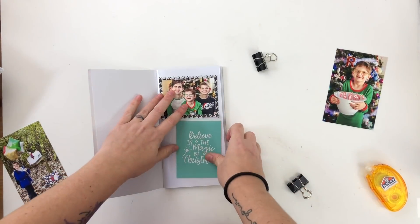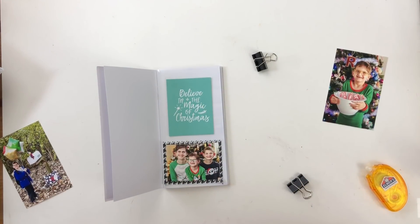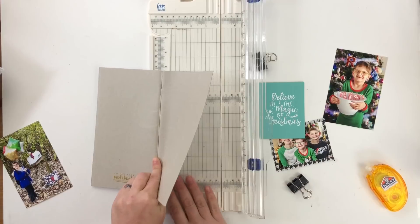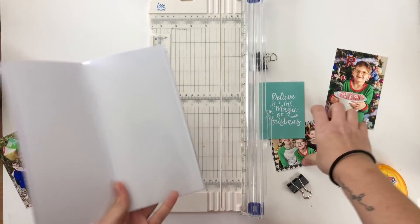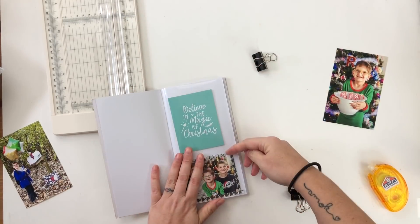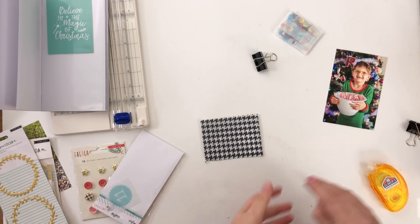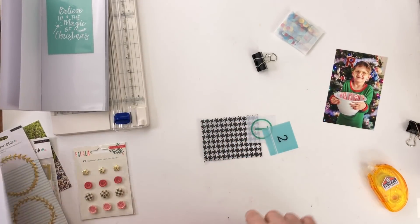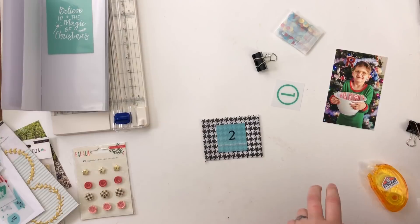I decided to use this pocket page notebook as a storybook for our elf on the shelf, and when I'm done I'll put it in the back of my December daily album. Two goals: I want to keep it fairly flat so it will close and fit in the album, and I want to tell the story, with journaling pulled from my Instagram feed. I have to work on both sides of each spread together because once I fuse the pockets I can't change the opposite side.